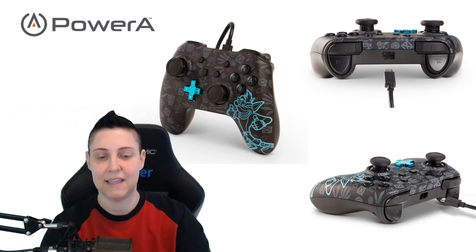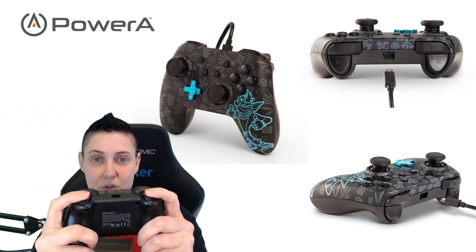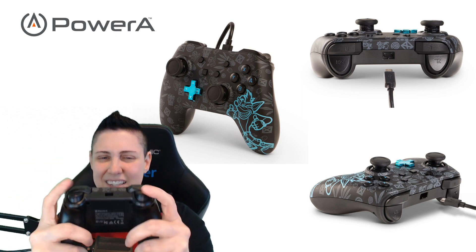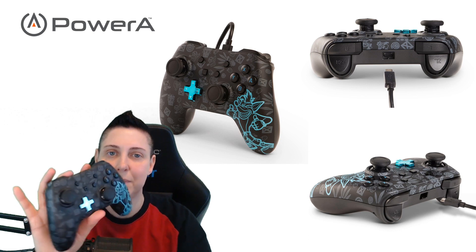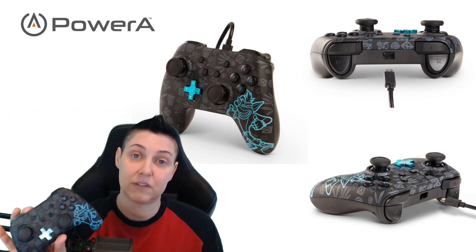One of the cool things I like about this controller are the triggers. These triggers don't have a long travel distance, which is really nice. The bumpers feel really good. The hand placement of where all the buttons and everything is very familiar, especially if you're used to using Xbox controllers.